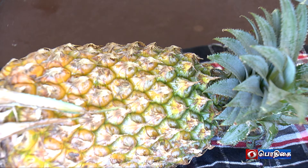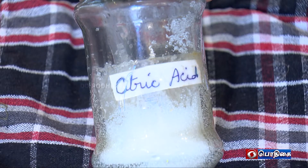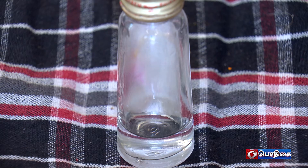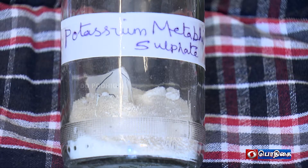Ingredients for pineapple juice: 1 cup water, 2 cups total, 1 teaspoon citric acid, 1 teaspoon pineapple essence, yellow food color, and preservative KMS.